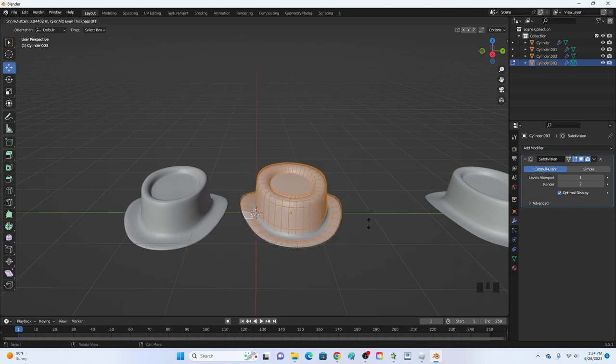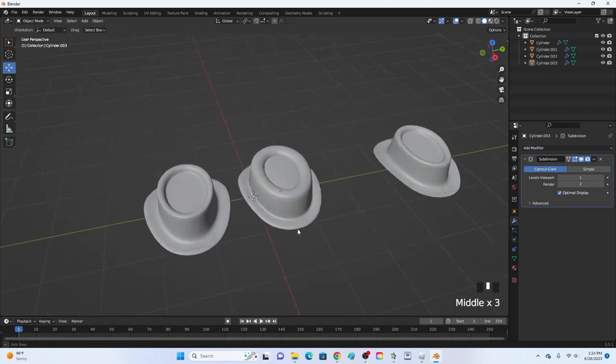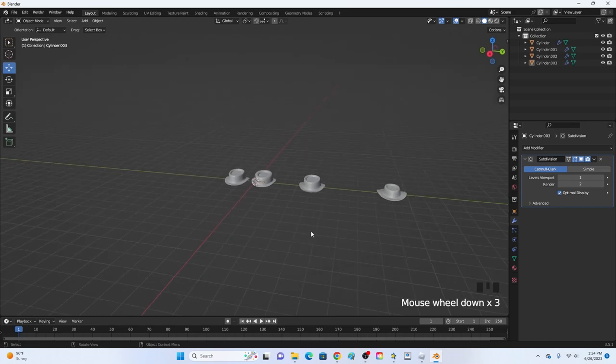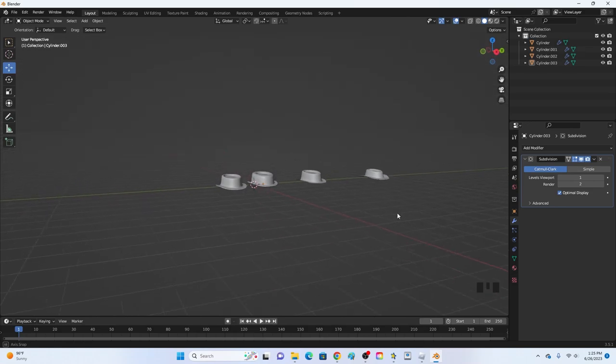Moving it up versus down depends on which kind of hat you're going for. And that is how you make a very simple hat in Blender! Make sure you leave a like, subscribe, turn on post notifications, and I will see you in the next video.